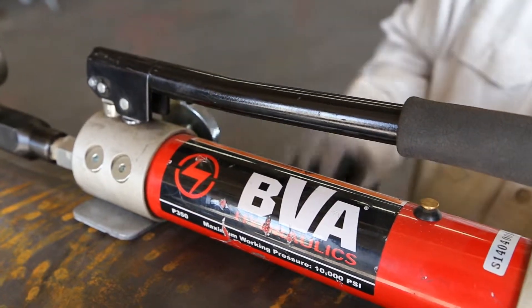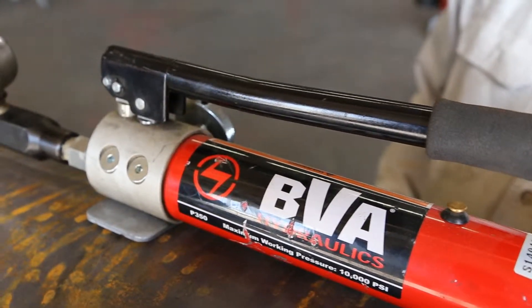Open the reservoir pressure relief valve to ensure zero pressure in the hydraulic line.